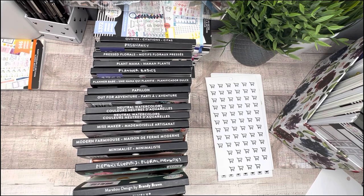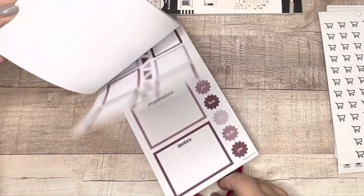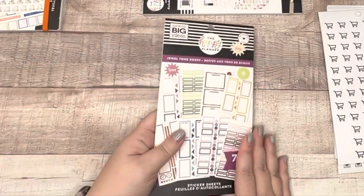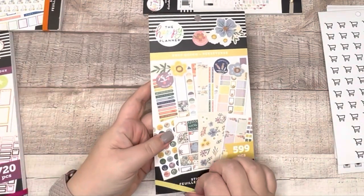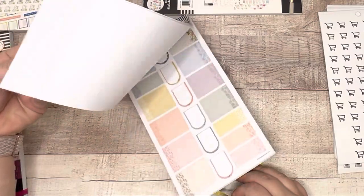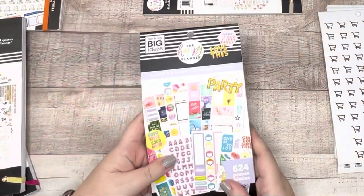Jewel Tone Boxes — this is a no-brainer. I am keeping this book. You cannot find it; it was exclusive to a box bundle on the Happy Planner website, which is no longer available. I love the colors so this is never leaving. The Keep Going sticker book I just bought recently — a fall release — it is beautiful and I got it at Joann's. Keeping it, not going anywhere.